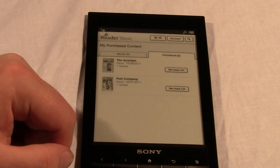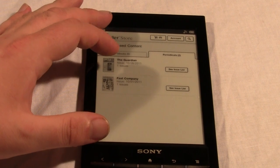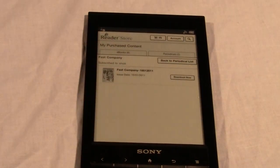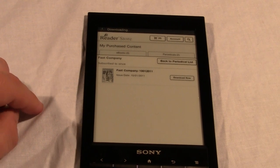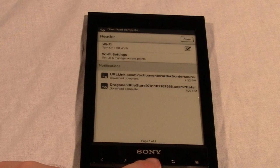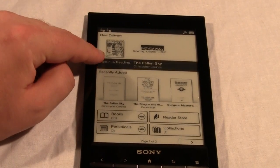I'm going to click on the cover art here — I clicked on 'see issue list' and there's an option to download to my device, so that's what I'll do. At the top of the screen you can see it's downloading. It's Android OS so that's where you see notifications. The download is complete and I'll hit the home button — you can see the magazine has appeared.